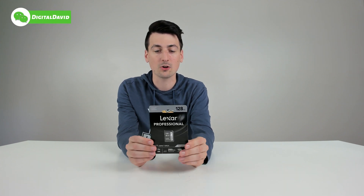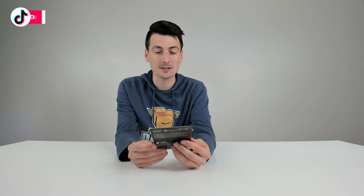You can see the nice retail packaging right here. We can learn more about this card and its capacity and all the different speed class ratings that it has. One of the most important things you can see at the bottom right here is our read speeds up to 250 megabytes per second.